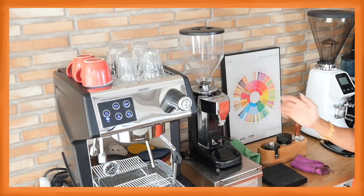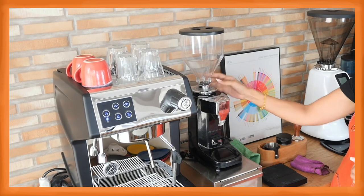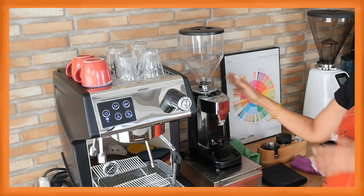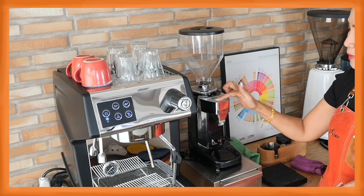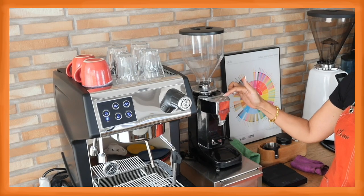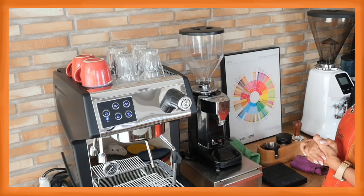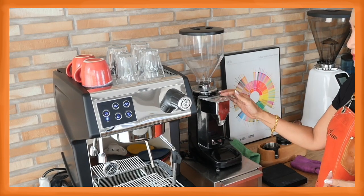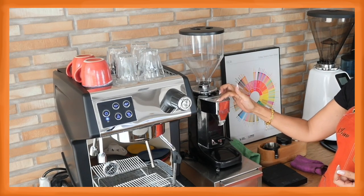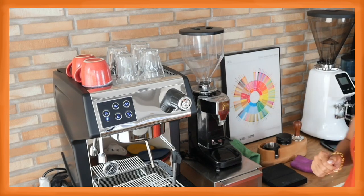The grinder is also very easy to use. It has a knob on top to adjust the grind size — from espresso to coarse grind, depending on your brewing method. On top you have buttons for a single shot of espresso, double shot, and manual flow — very easy to use and program. I have already set mine so that single shot is programmed for 18 grams of coffee beans and double shot for 20 grams of coffee beans when making larger cups.